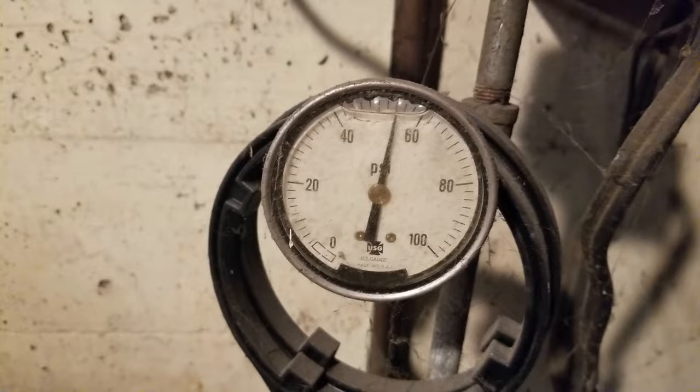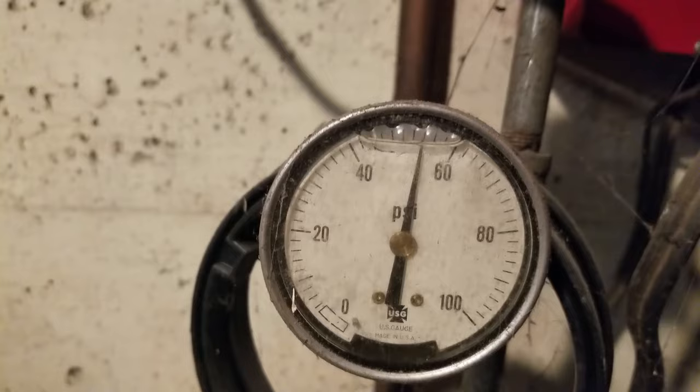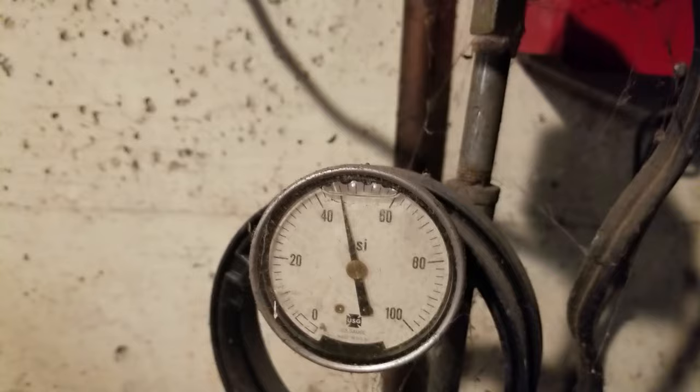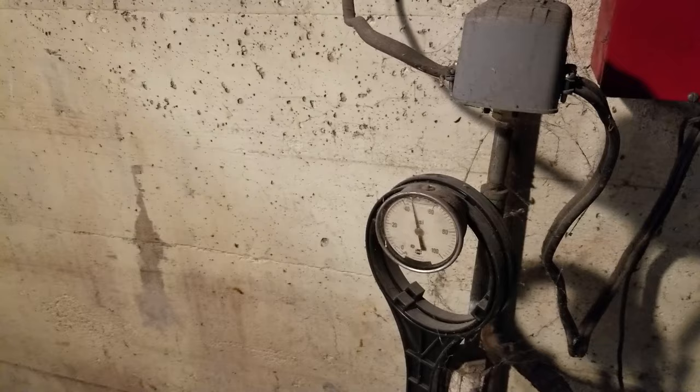It's not quite at 60, but before you could just watch the needle fading back. It's been six minutes — it's definitely dropping some but not nearly as bad as it was before. This will be fine for a couple of days and I'll just turn off the well when I know I'm not going to be using it. Thanks for watching — give the video a like, subscribe if you're not already, and we'll probably be doing a video on changing this tank shortly.